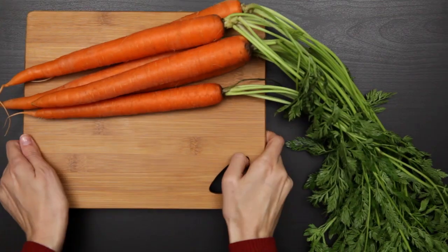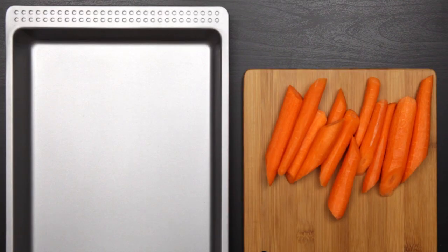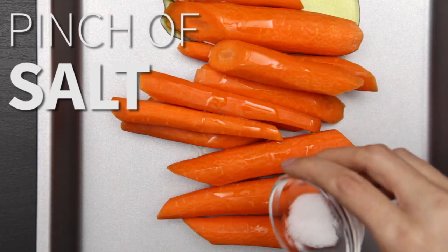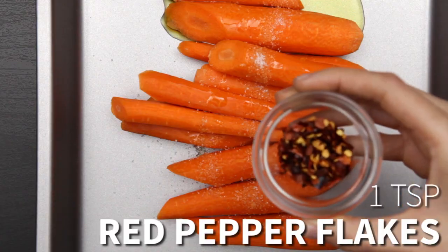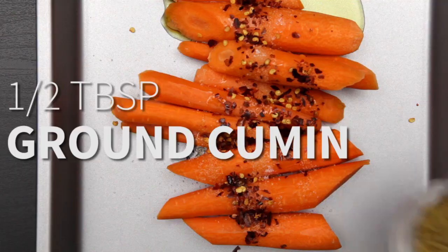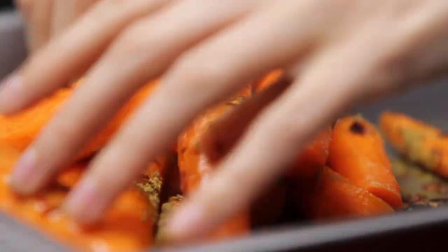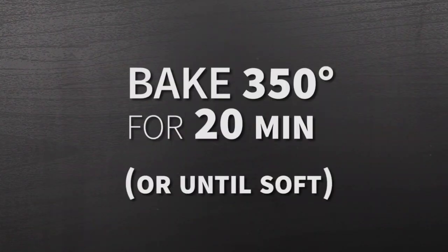You're going to need one pound of whole carrots, clean and peeled. Lay them in a shallow pan and drizzle with two tablespoons of olive oil. Add a pinch of salt, one teaspoon of red pepper flakes, and a half tablespoon of ground cumin. Toss and bake at 350 for 20 minutes, or until the carrots are soft.